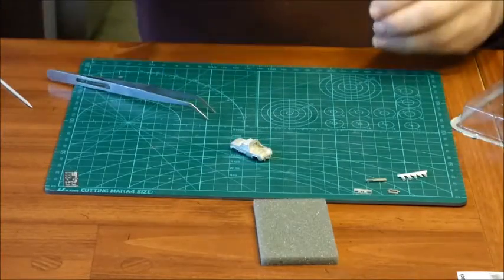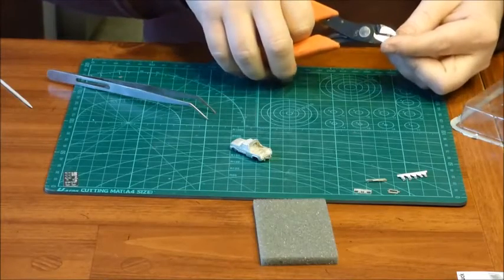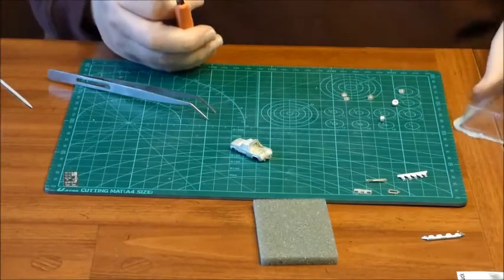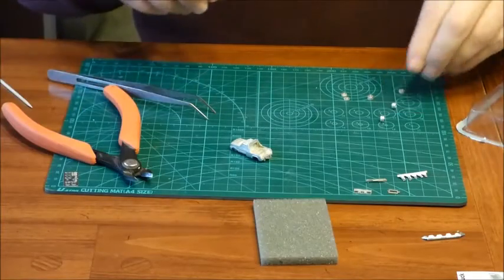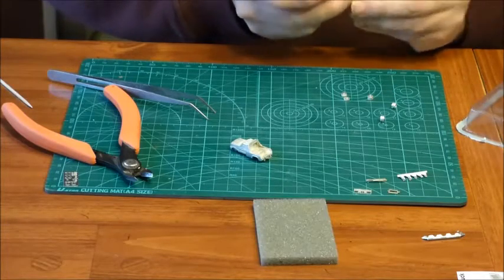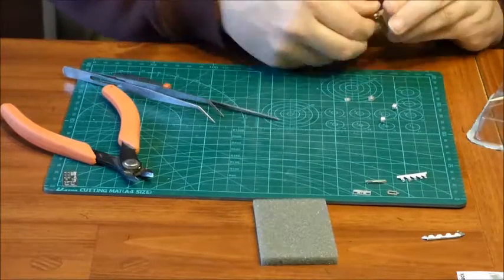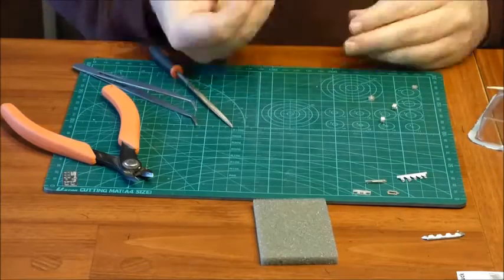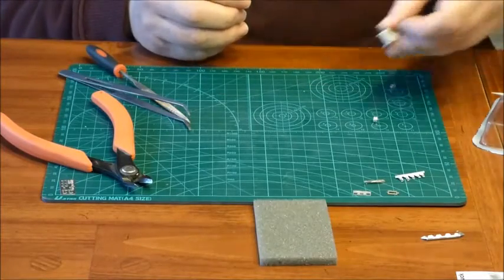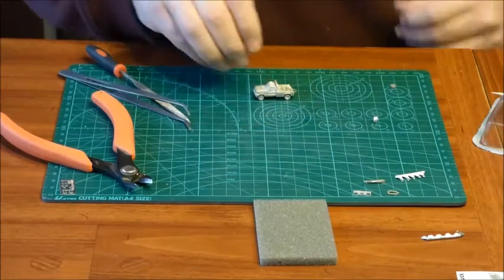Next we're going to do the wheels. I have my cutters here — I'm just using track nippers, nothing fancy. You can cut these off. Now we have to file off the extra parts from the wheels, all the flash that came on them. Okay, there we go — that's four wheels done, and a bit of the tow truck back in there.